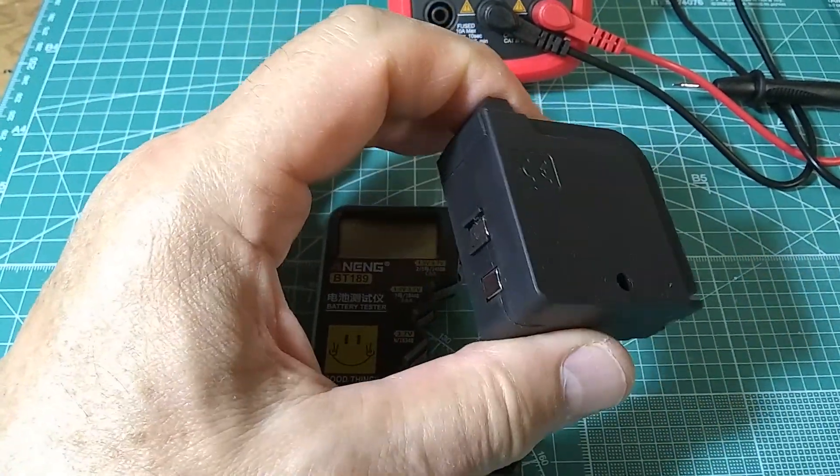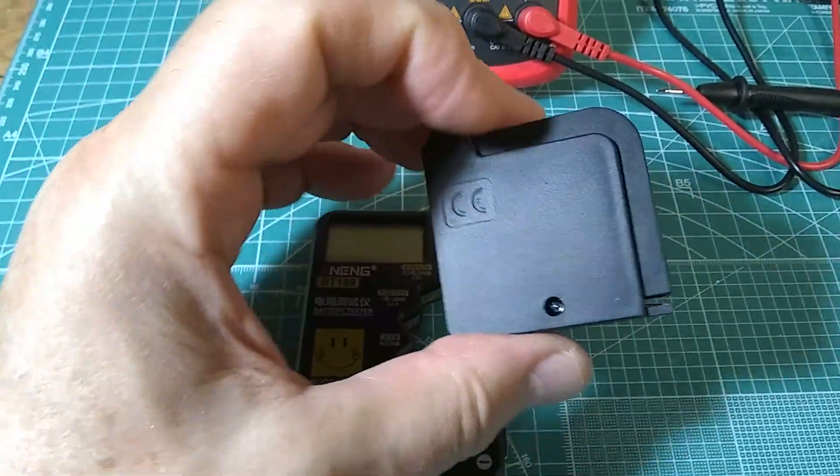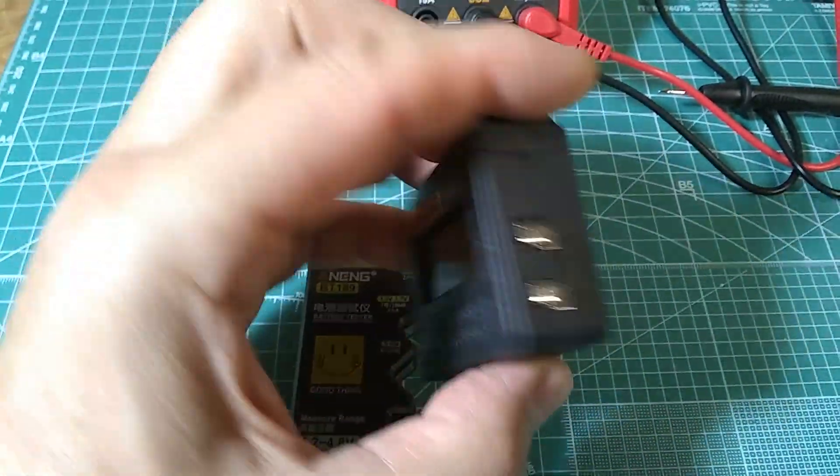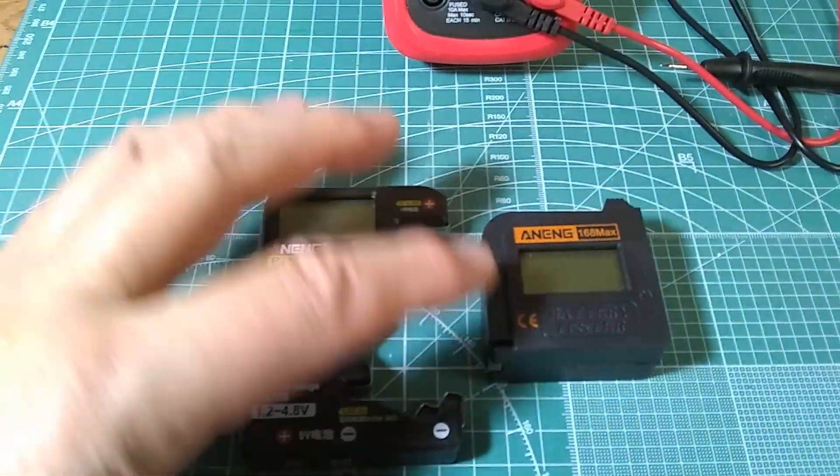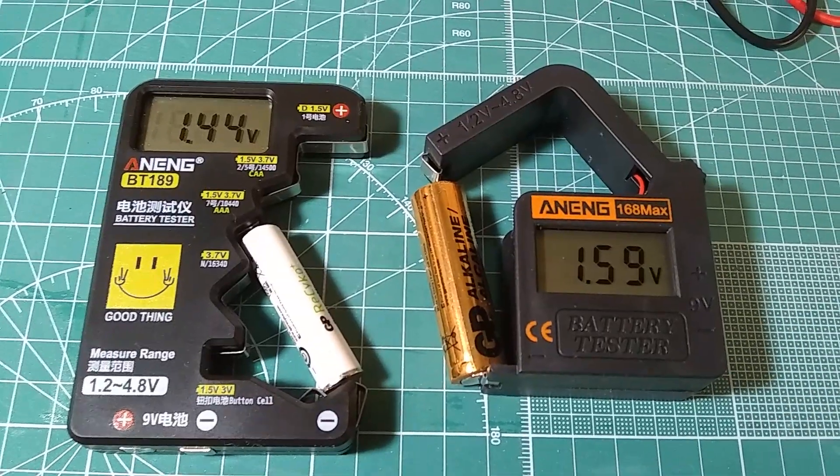If you're looking for a digital battery tester, what I'm going to do is attach a magnet on the back so I can stick it somewhere handy and convenient, and never worry about misplacing it. Here's the demonstration.